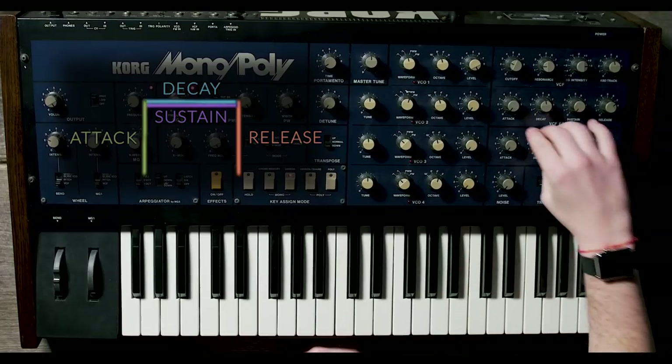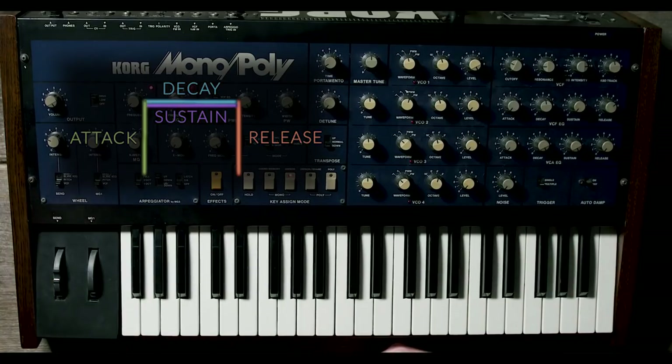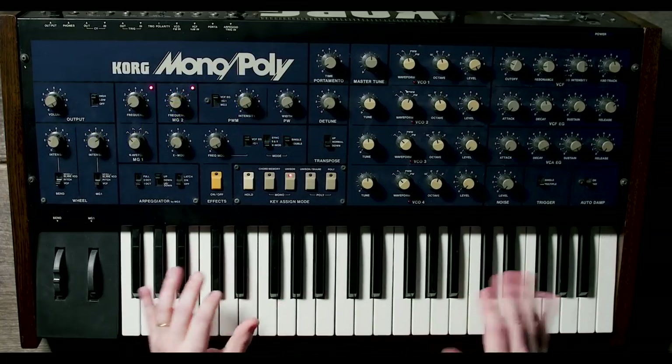No attack, full decay — which means basically no decay — full sustain, just a consistent volume. And then if you really want it to be a pure organ on-off sound, zero release.